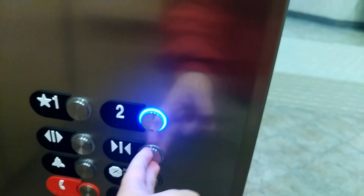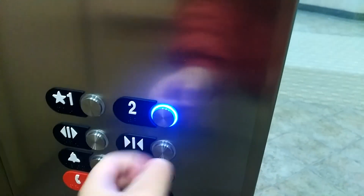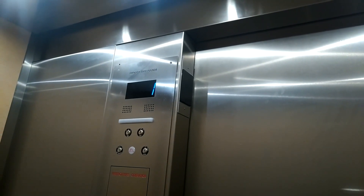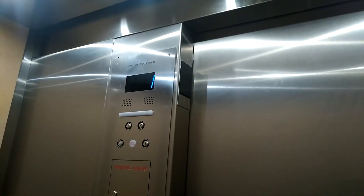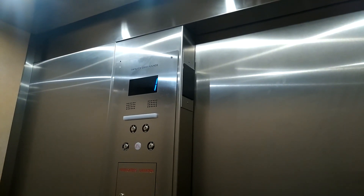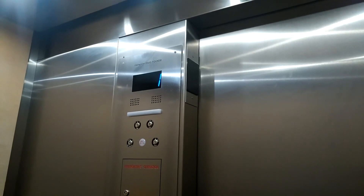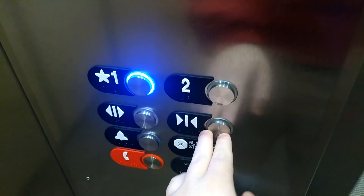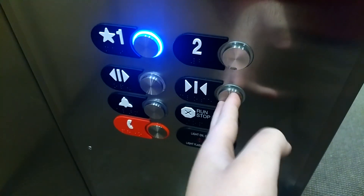We're at some office building, the same building as the last clip, and we have an Otis M2. All right, let's go to one.